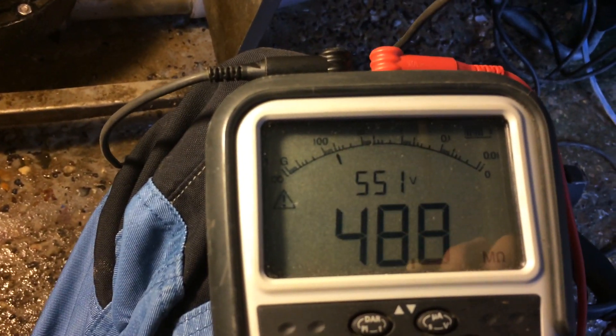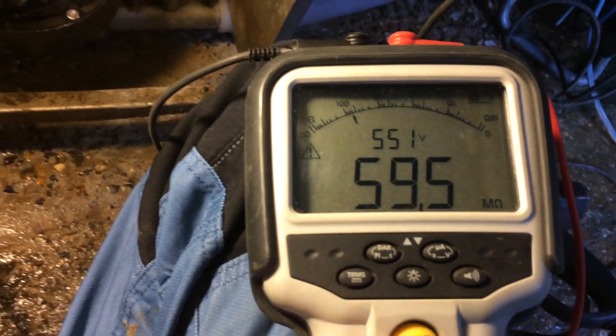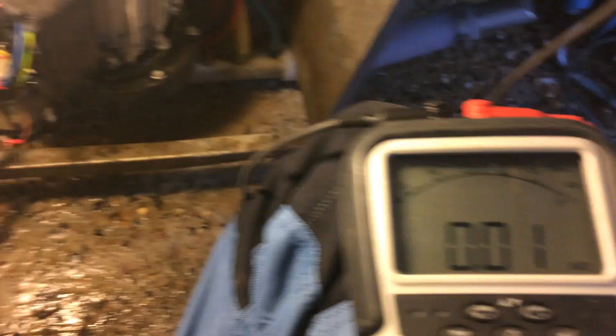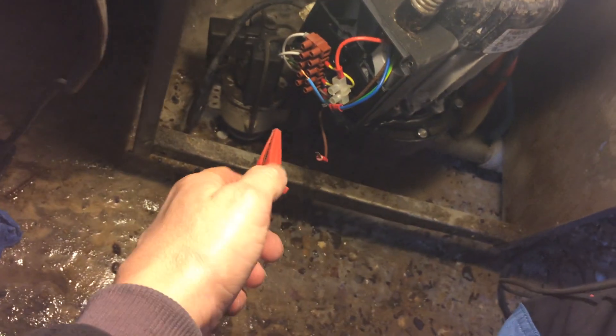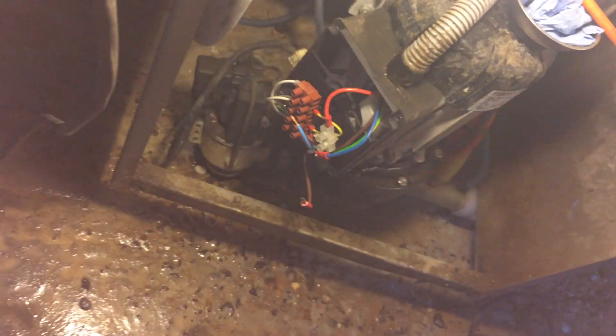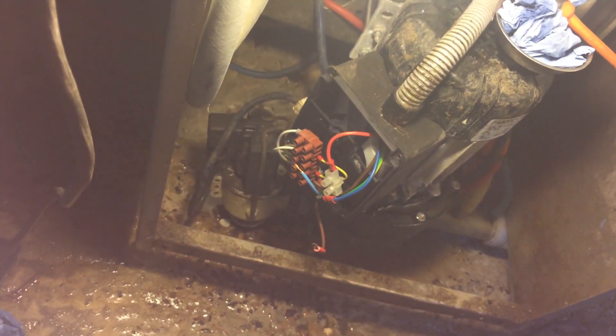It's 230 megaohms — that is pretty good. Let's try it on the neutral. If the coil was blown the neutral side could be shorted even if the live side is okay. So it's just confirmed we've got a good earth. The dump valve checks out okay. So we'll disconnect the pump wires and see what that's like.